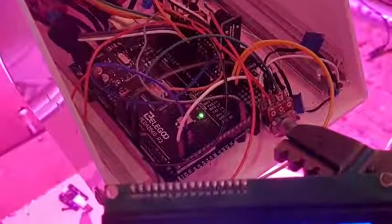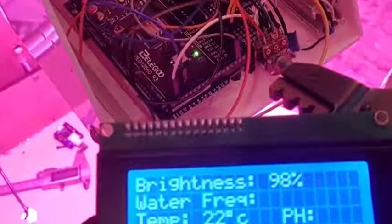With Arduino, you can connect almost any electrical device you can think of. You can sense — in my case, temperature, pH, and humidity — and then do interesting things with it. In my project, I use an Arduino Mega because it has lots and lots of output and input pins.